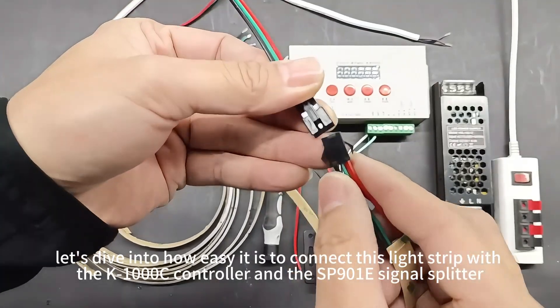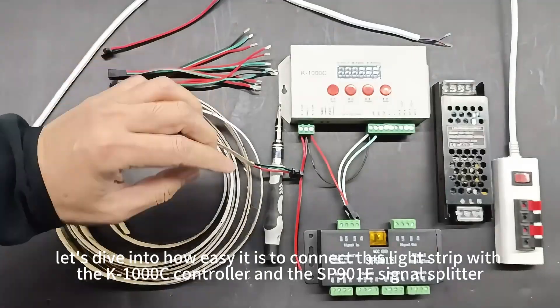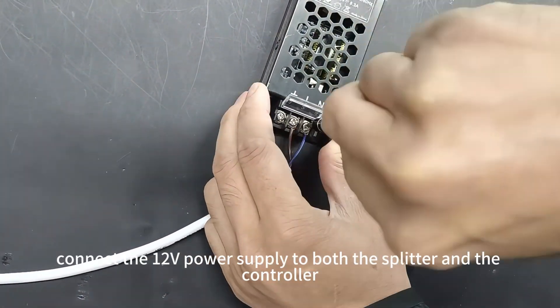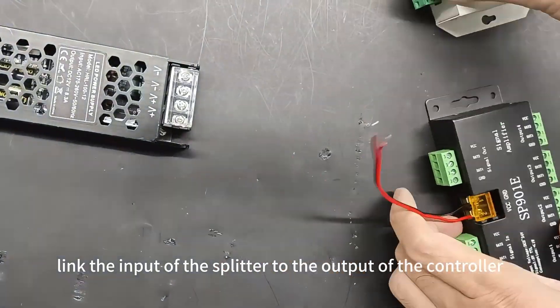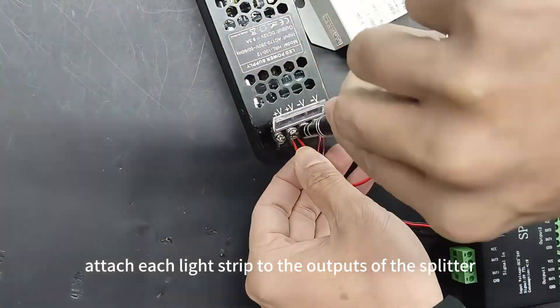Let's dive into how easy it is to connect this light strip with the K1 MOON OC controller and the SP901E signal splitter. First, connect the 12V power supply to both the splitter and the controller. Next, link the input of the splitter to the output of the controller. Finally, attach each light strip to the outputs of the splitter.